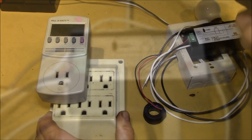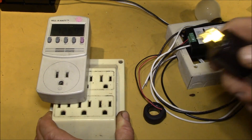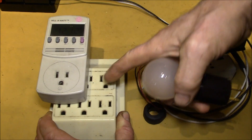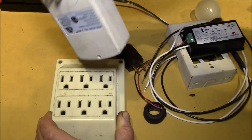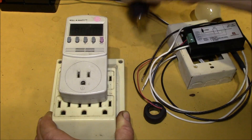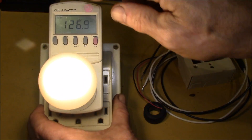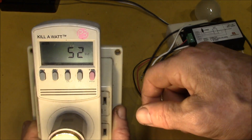First, let's take a look at a different meter. This is one of the P3 kilowatt meters — many people are probably familiar with these. In this meter, the power flows through the meter. You have your plug on one side and your receptacle on the other side, and you just plug your load into the meter. You can see you've got volts, amps, and watts.